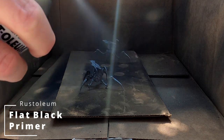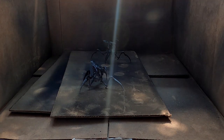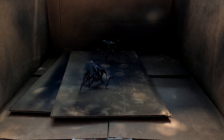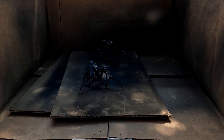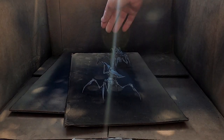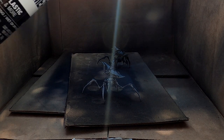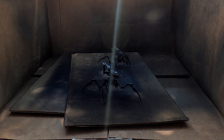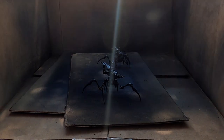You need to hold the can back — I recommend about 10 to 12 inches away from whatever you're priming — and then do pulses. Just tap on the nozzle and do a quick little burst. Don't flood the model with spray paint, because that's how you're going to lose all of that detail from the sculpts.